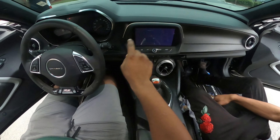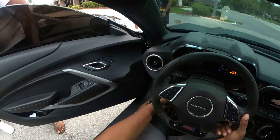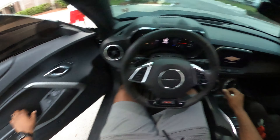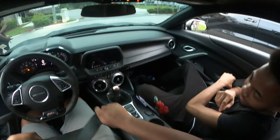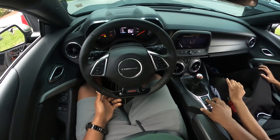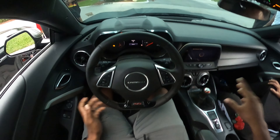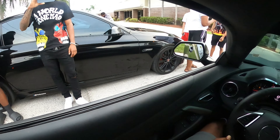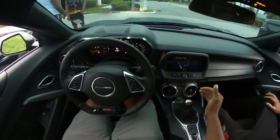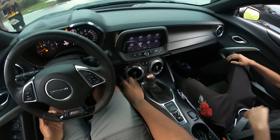All right, turn this thing on. Yeah it's manual, bro. I've driven automatic Camaros before; I drove a manual one with 650 horsepower — well, it was an SS with 600 horsepower. All right, track mode, traction fully off. Everything off. He doesn't have great tires though, so I can't spin it too much. AC lowered — you lowered it?